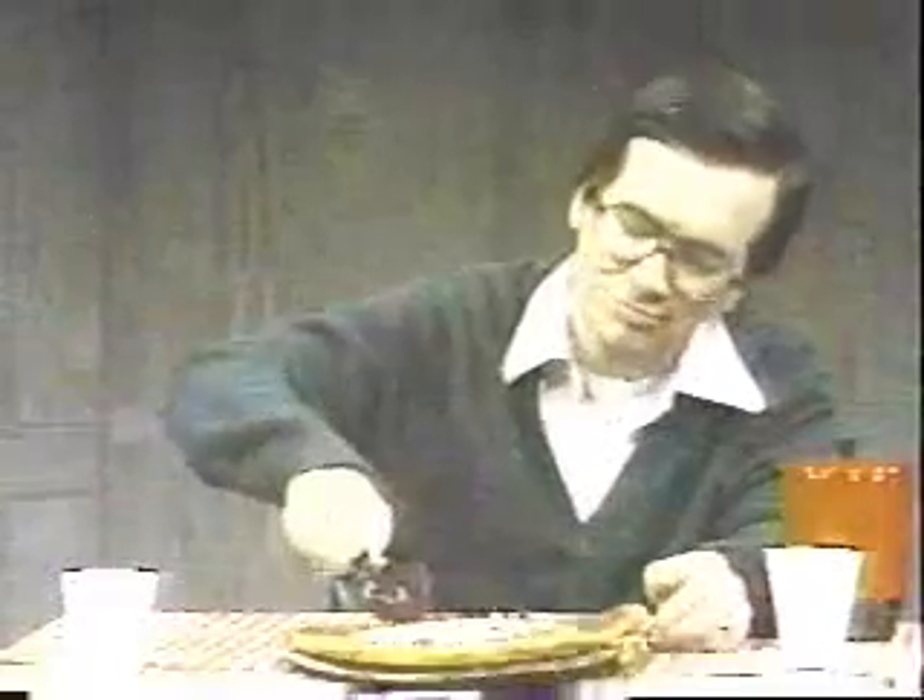What ever happen to you? Well, here we go, folks — I said pizza. You're about to enjoy your favorite pizza, and the pizza cutter doesn't work.